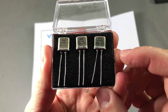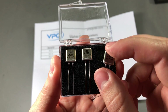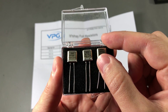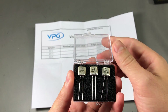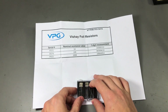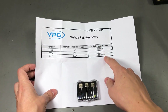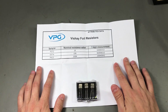Taking a closer look at the three resistors I received, we can see that each one has a unique serial number written on the top of the can. I would assume this serial number is tracked through their production line. The guys from Vishay were also nice enough to measure these with a 7-digit calibrated multimeter at their facility, and they sent me the results of those measurements.